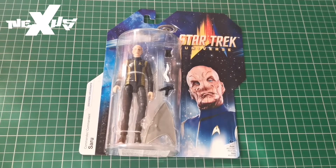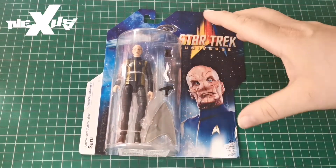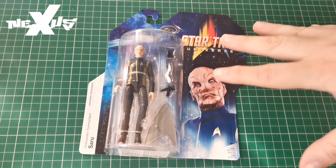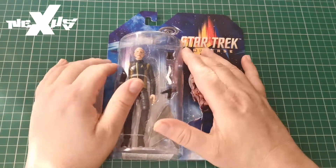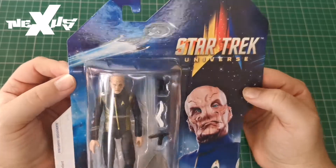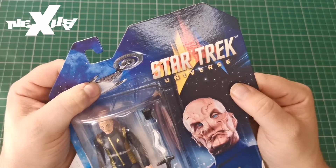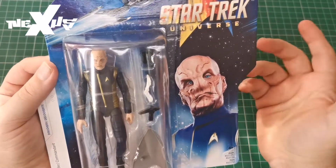We are going to be looking at Commander Siru from Star Trek Discovery. This is his uniform from seasons one and two, though he does become a captain later. It does have the Discovery on the packaging, but that is actually the Discovery from season three onwards — you can tell by the gaps in the engineering section secondary hull and the warp cells being detached.